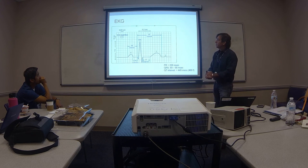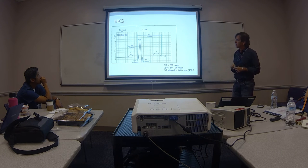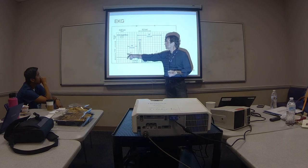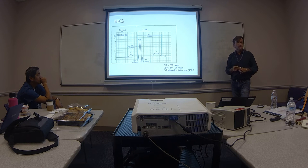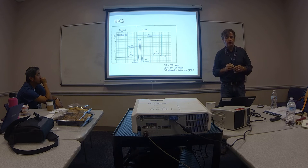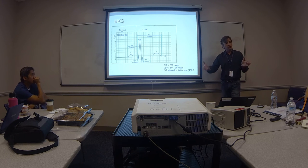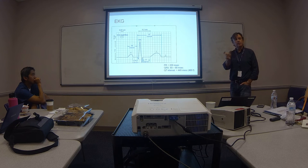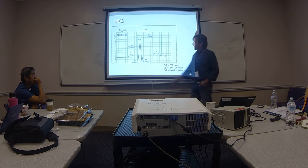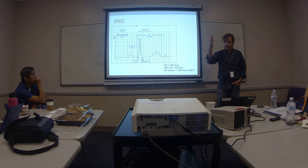In practice we measure EKG intervals because there are normal ranges. The important intervals are the PR interval, the QRS duration, and the QT interval. The PR interval tells me how long it takes from the upper chamber through the AV node to the lower chamber — essentially AV node conduction time. If something is wrong with the AV node, or the patient is on certain medications like beta-blockers or calcium channel blockers, that time can be prolonged, critically prolonged, or even fail to conduct. By looking at the PR interval and confirming a P wave precedes every QRS, I have an idea about the healthiness of the AV node.